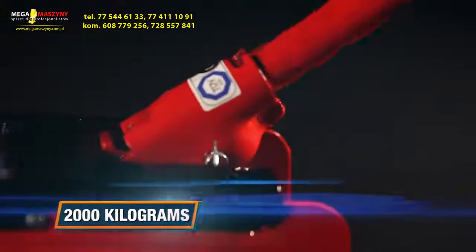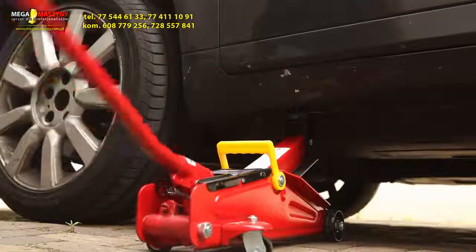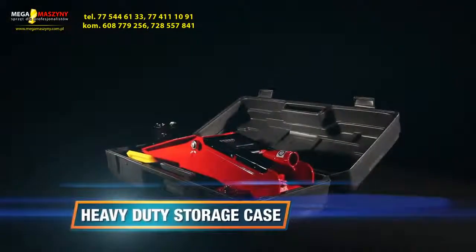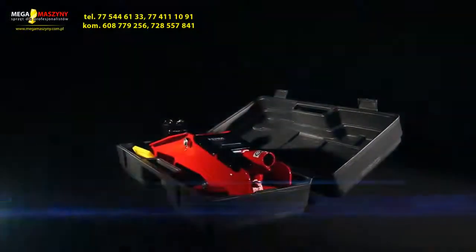The Power Trolley Jack can lift objects up to 2000kg, ideal for lifting heavy objects like cars, caravans and trailers, including a heavy duty storage case for easy transportation.